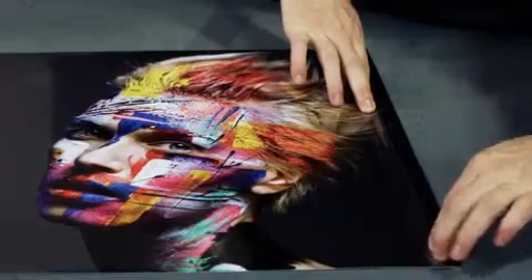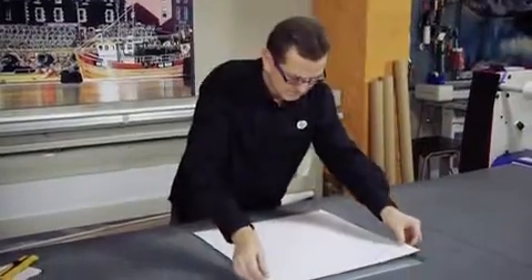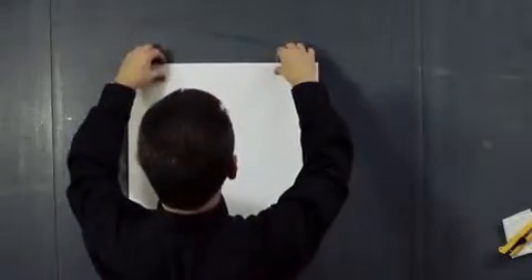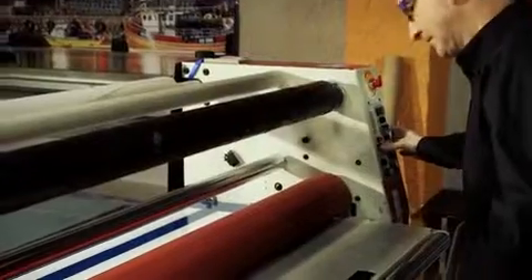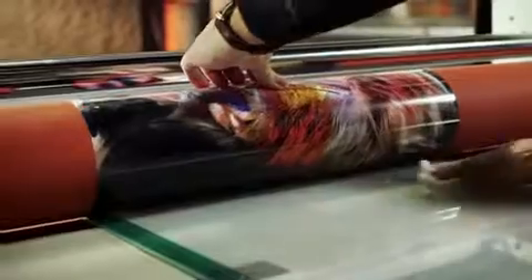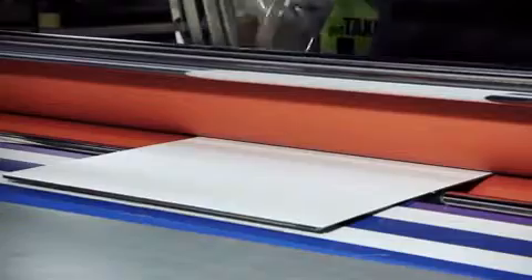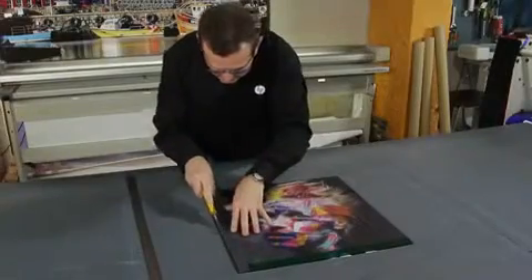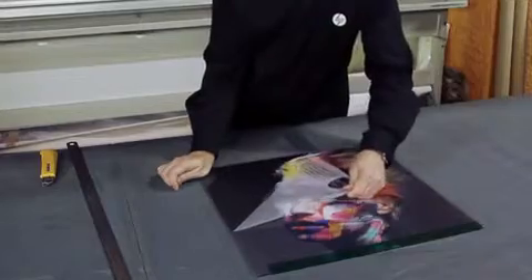In order to apply the image to the acrylic sheet, you need to remove a small band of the double-sided adhesive foil. The use of the cold laminator will help you to perfectly apply it to the acrylic sheet. Finally, cut the excess edges of the printout and remove the protection on the acrylic sheet.